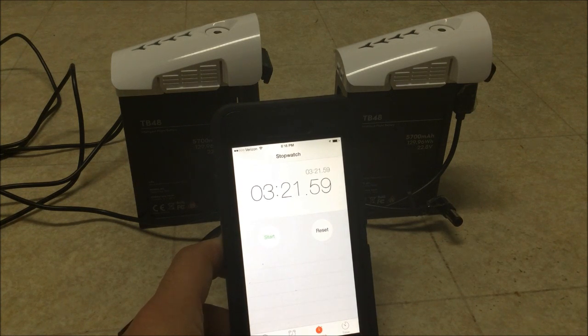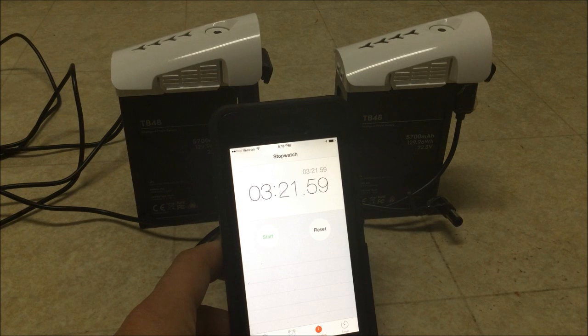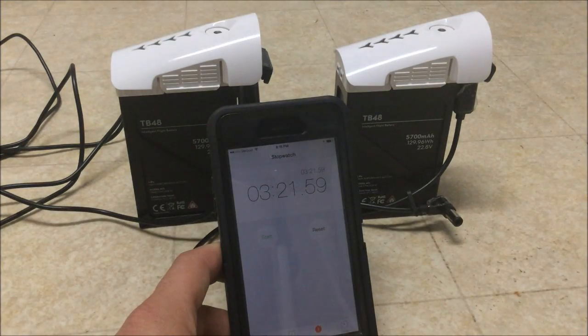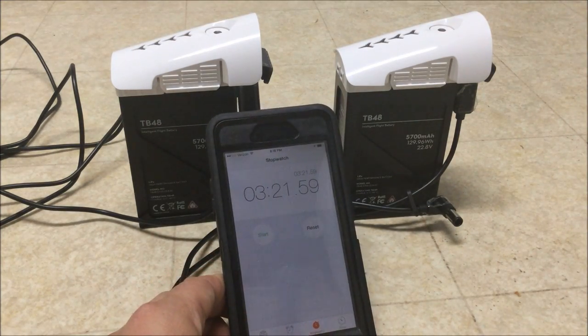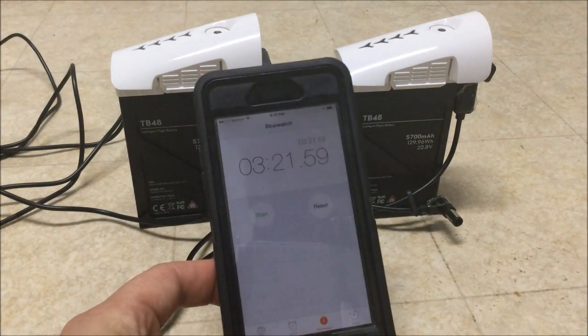You'll be the judge — I'm just presenting the facts. This test was over a 15% charge difference, not from a fully drained battery, so I can't tell you exactly what the difference would be from a fully discharged state. I don't know if we can extrapolate from here, but nonetheless the non-DJI power supply does charge faster.